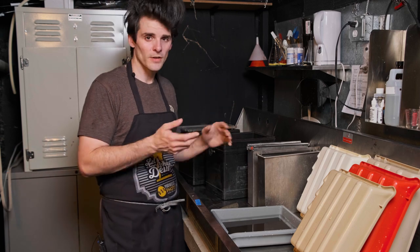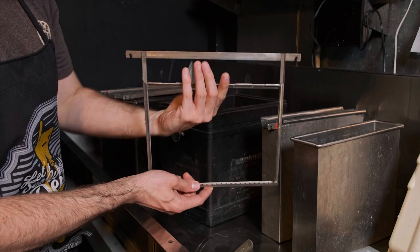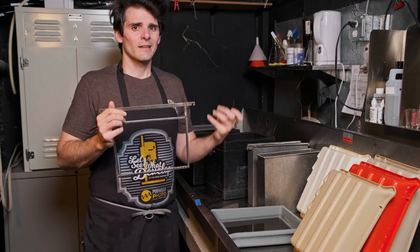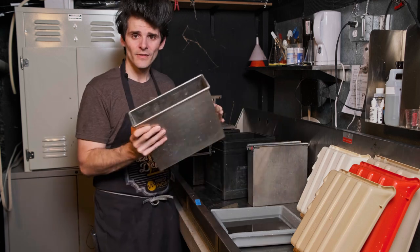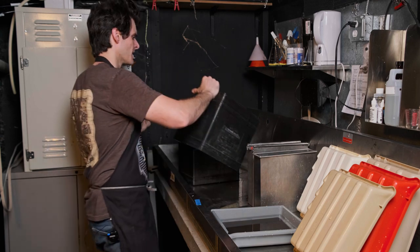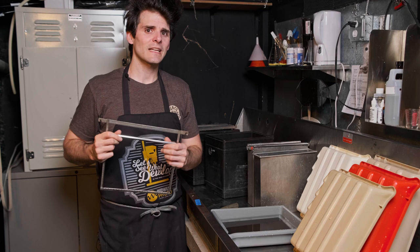Another total darkness option if you have a darkroom space is hangers and tanks, also called dip and dunk processing. We have stainless steel hangers with channels that allow chemicals to move in and out — once the film slides in, you lock it down and dip and dunk as your agitation cycle. These are especially valuable for sensitive emulsions like x-ray film, infrared film, or films that are less scratch resistant than Ilford, Kodak, or Fuji. The main downside is they require a lot of chemistry — this 8x10 six-hanger tank needs a full gallon, and a larger hard rubber tank needs three and a half gallons.